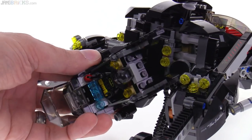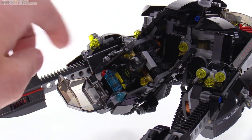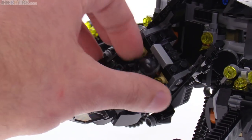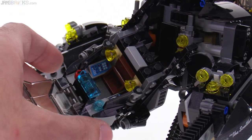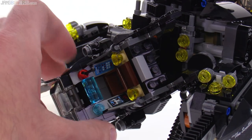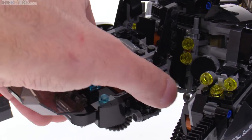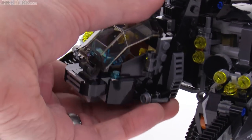I can actually rotate it towards you so that you can see it better. This is just a panel in the front — no print or sticker there. But if I take Batman out, there are a couple of stickers on the sides, so it has some buttons to push there and a display over here — systems check and such. You can bring these out for easier access in there, but I think it works best just leaving them in. Everything comes together nicely.